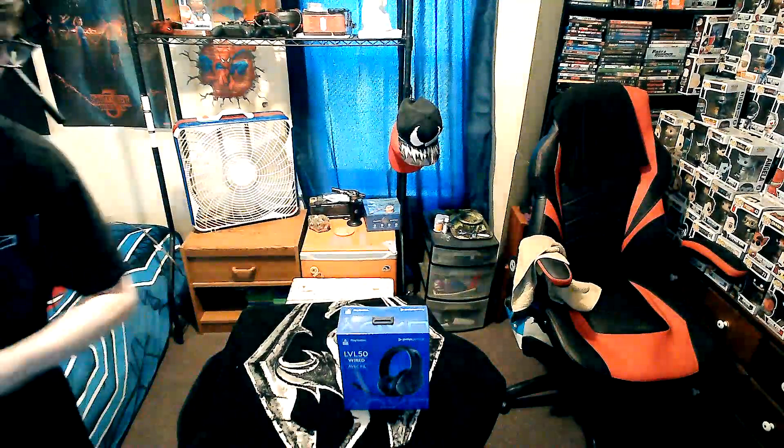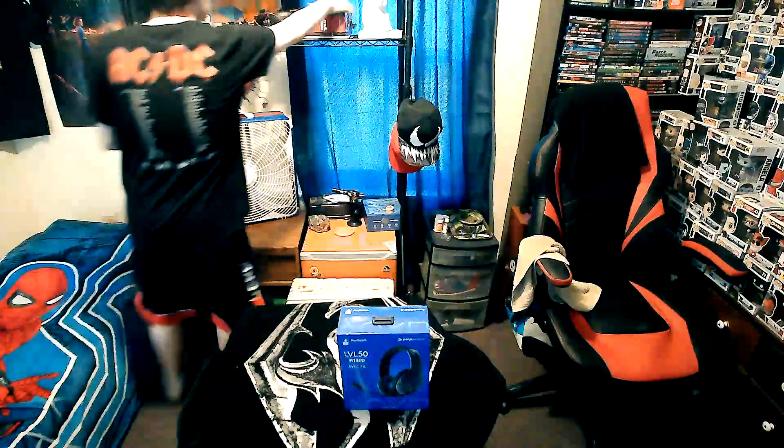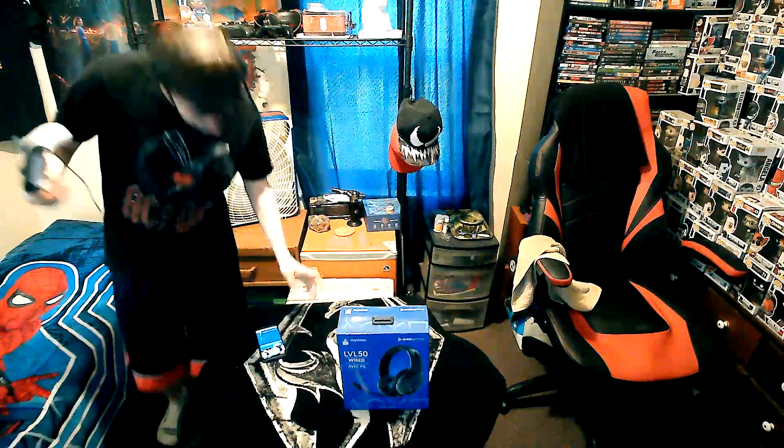Alright, you guys can see it pretty good — looks like you can see the whole thing. It looks like you can see me and hear me, so turn this up so you guys can hear me. You guys can see me, you guys can hear me — sounds pretty legit. So yeah, this is my setup.